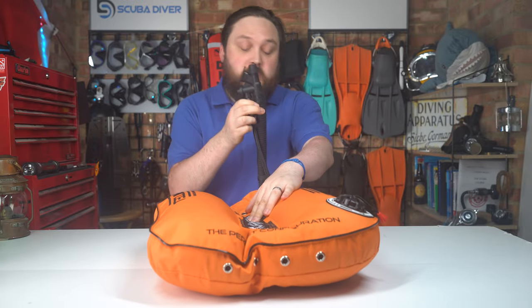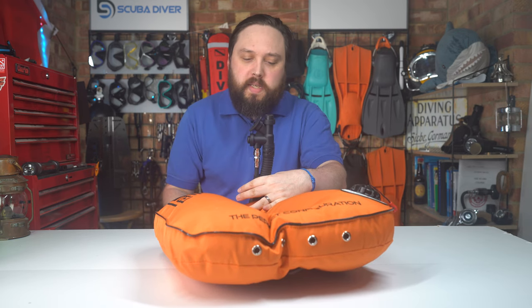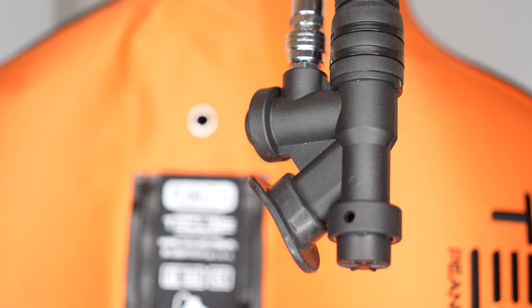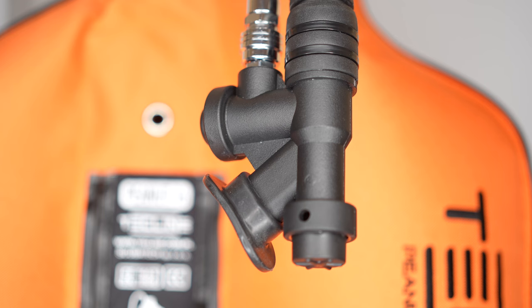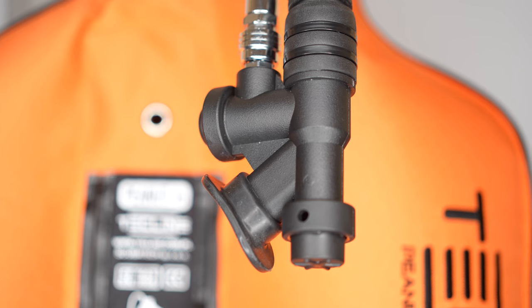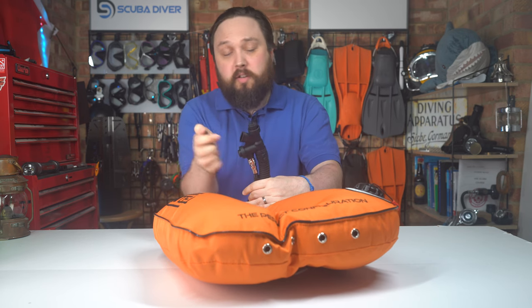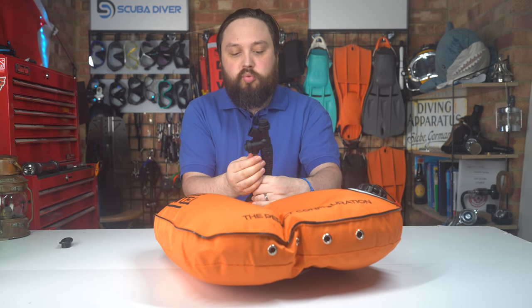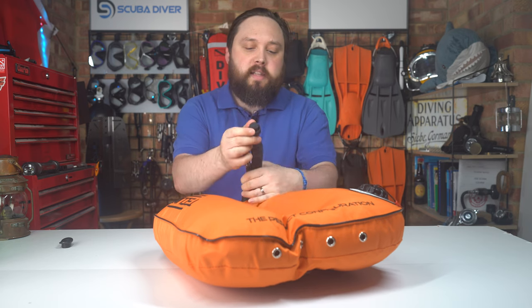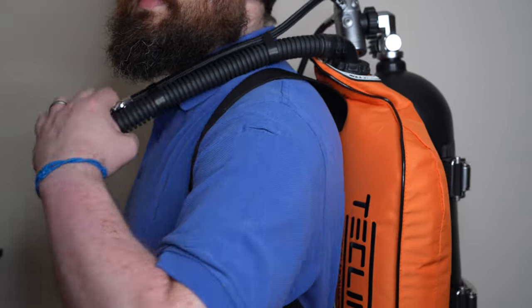Let's take a closer look at the wing itself. Starting right at the top: a standard case-style inflator — you'll see these on a lot of BCDs, very traditional and easy to understand. You've got the inflate button right next to the inflator hose, the deflate button right on the tip, and the oral inflation valve — the soft silicone rubbery bit — which you can remove and replace if it ever wears out. It comes with a braided low-pressure inflator hose.